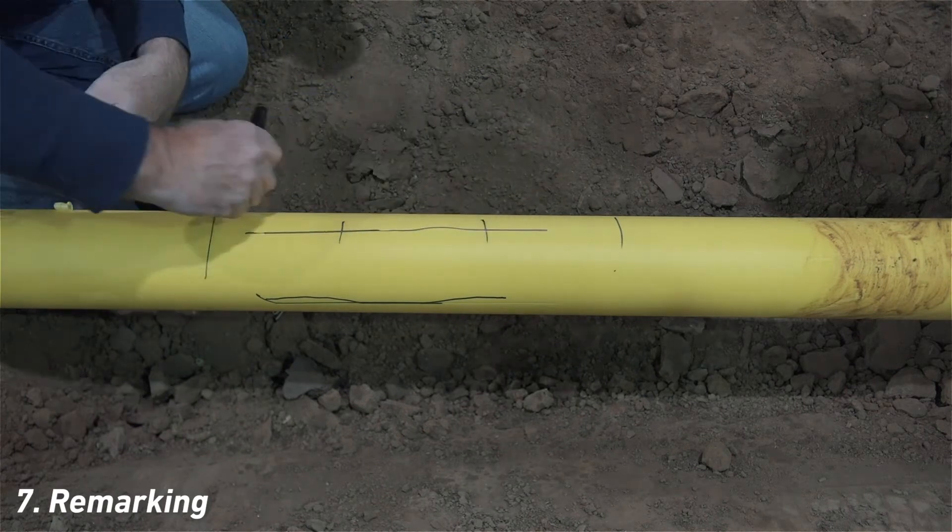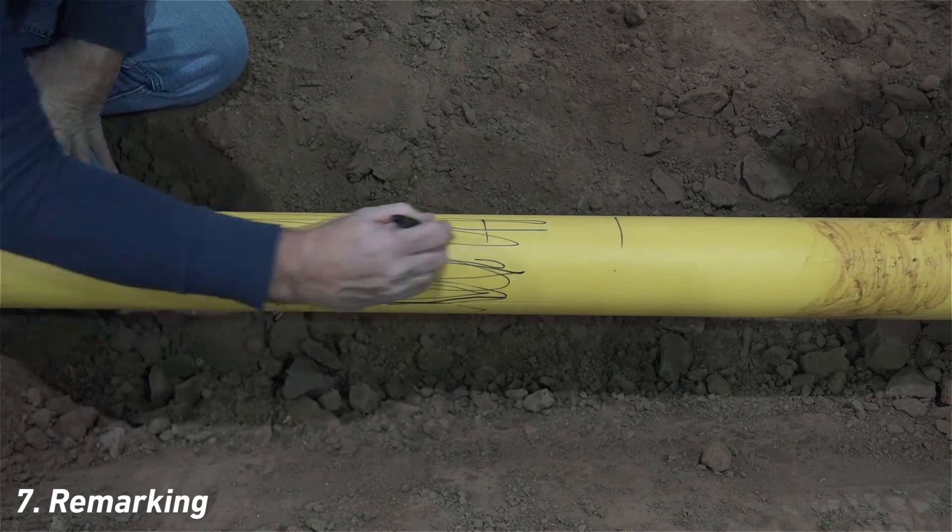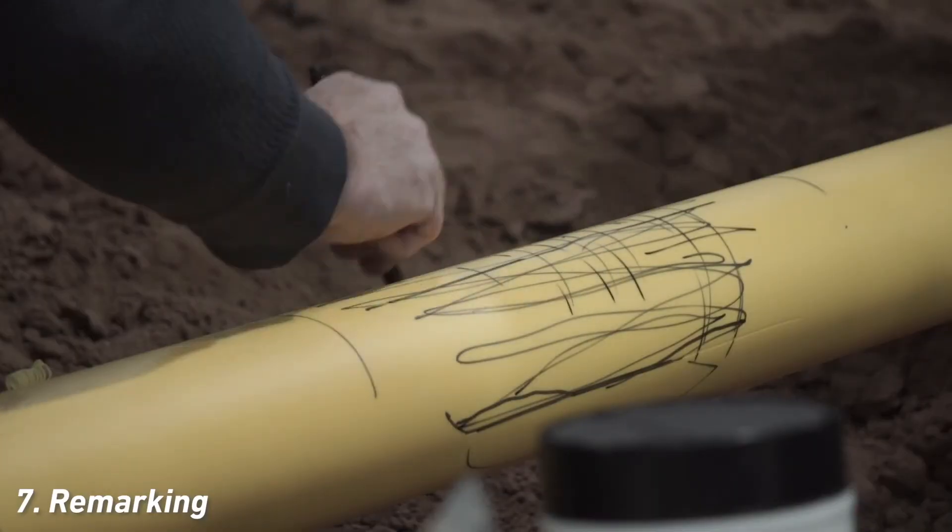Then, mark the remainder of the alcohol-cleaned area with random markings around its circumference, as shown. Allow the marker to dry.